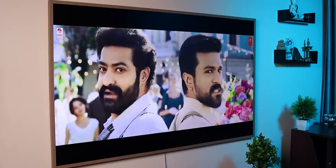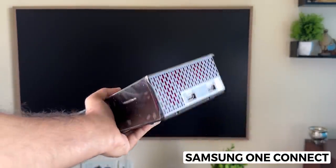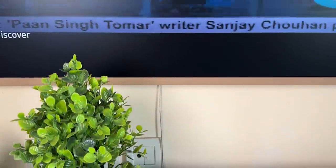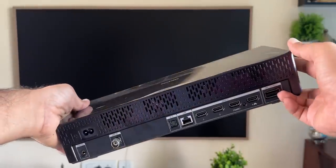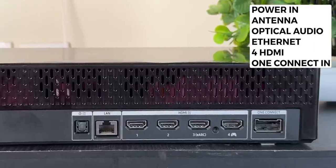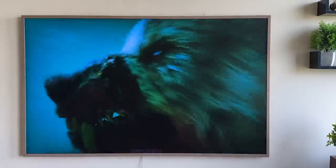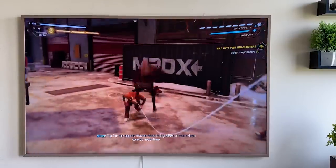If you have this Frame TV with a wall mount and no visible clutter, all your pen drives, HDMI cables, and antenna cables connect through the Samsung One Connect Box. This TV has a single transparent wire coming from the One Connect Box. The One Connect Box has all the ports: Power Input, Antenna Port, Optical Port, Ethernet Port, and 4 HDMI slots. The last HDMI port is a new eARC 2.1 gaming port — compatible with PlayStation and Xbox — supporting 4K 120FPS streaming directly to the TV.